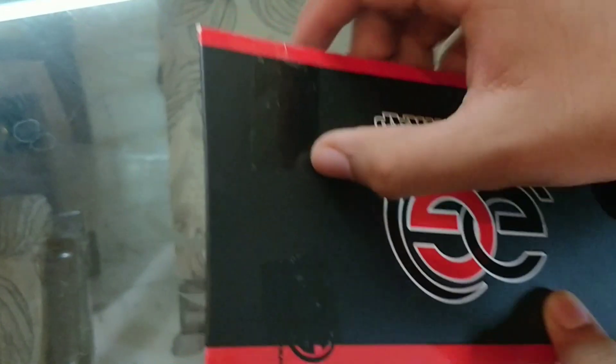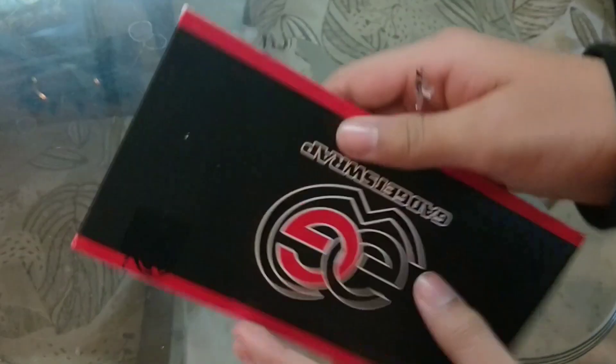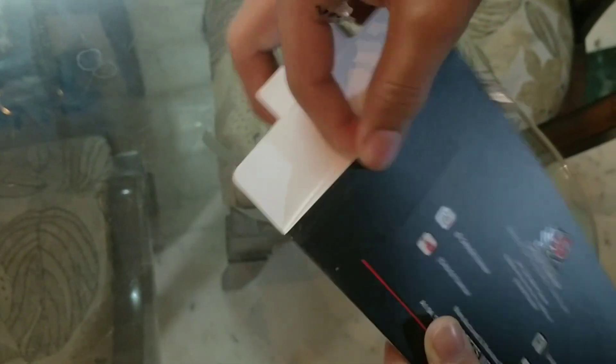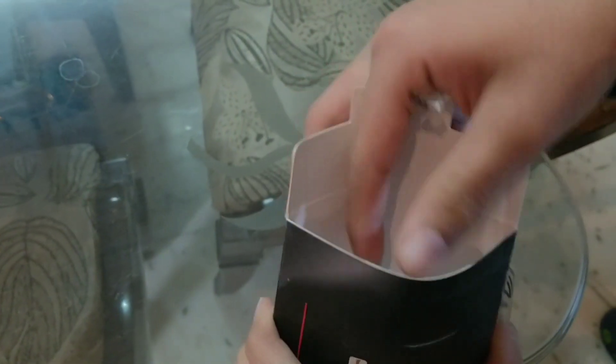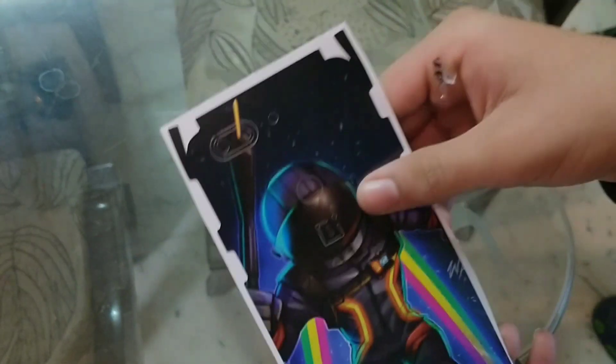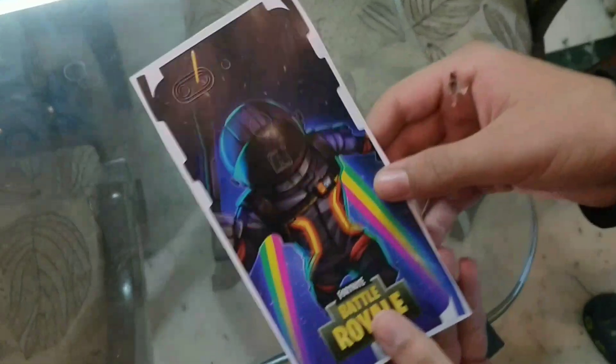I will open the seal real quick — and the seal is now open. Now we will unbox it. It is now unpacked — here we go guys, here it is! Oh my god, here's our skin. It looks pretty amazing. We will see to it — it's pretty good. I will put it on my phone and show you later.